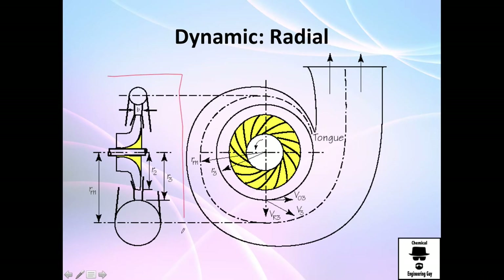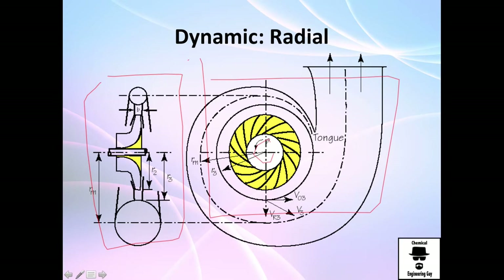This is the same pump, just a side view — this is the front view. The eye is where the suction goes, so you have your pipe, it goes here, the fluid starts moving away and away until it is high pressurized and now it's free to go.